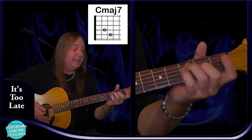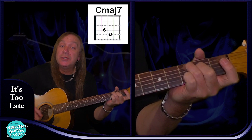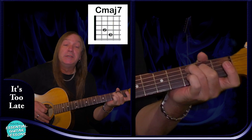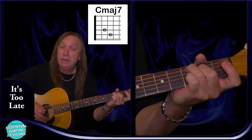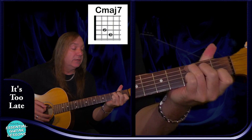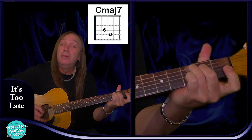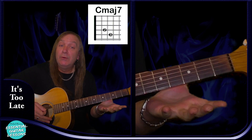We're also going to have a C major 7: 3rd fret on the A string, 2nd fret on the D string, open G, B and E. Like a C chord, just take your first finger off — and that's our C major 7. And those are all our chords.